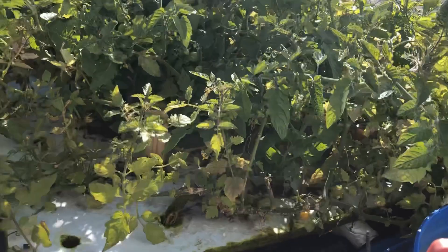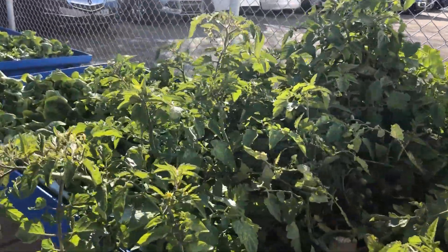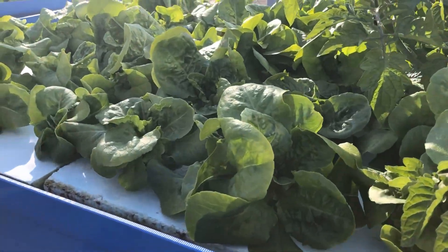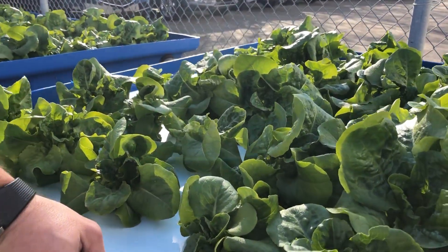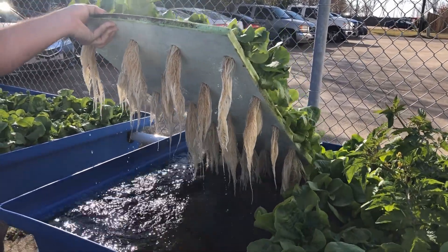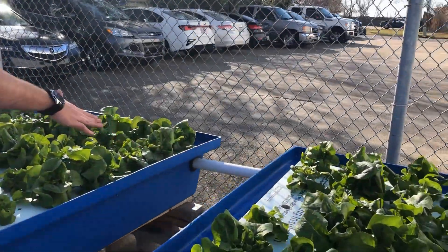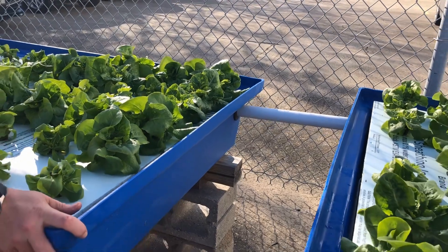These are our hybrid cherry tomatoes, probably about three to four months old. We've been doing the harvest whenever the fruit actually ripens. This is our butter crunch lettuce — as you can see, we have fairly healthy root systems, nice and white, so clearly there's no limit of oxygen.